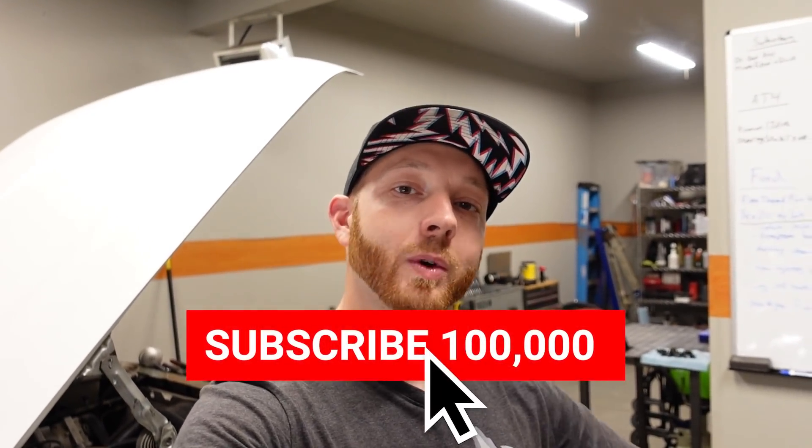My name is LT and on this channel we build custom and high performance trucks, so if that content appeals to you help me out and hit that subscribe button so we can get to 100,000 subs by the end of 2021.